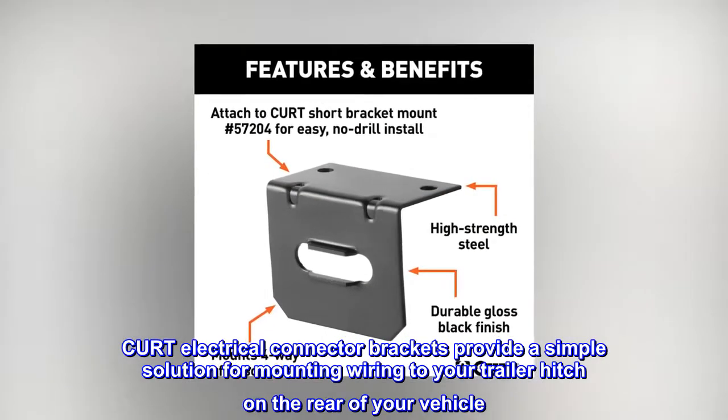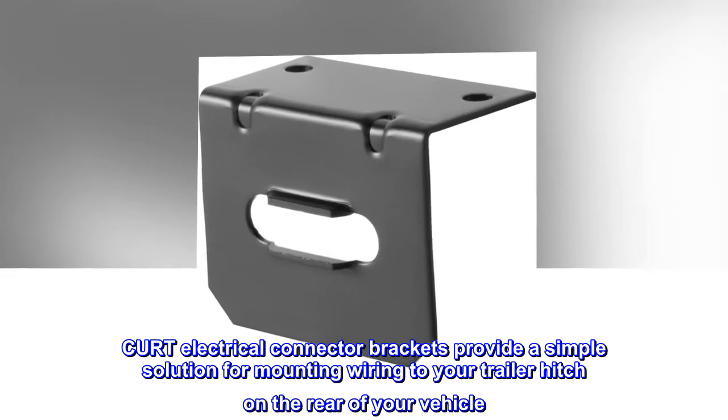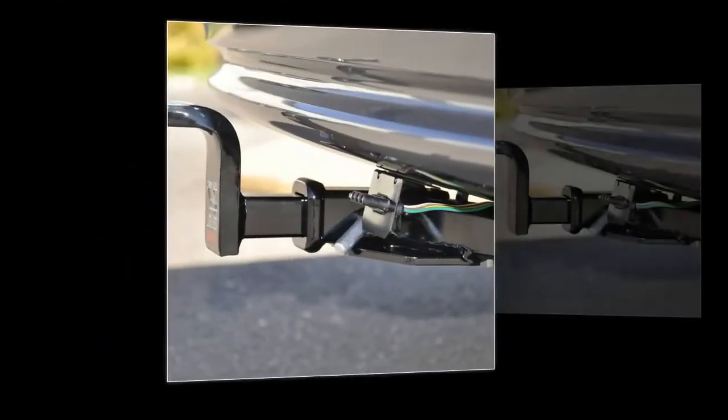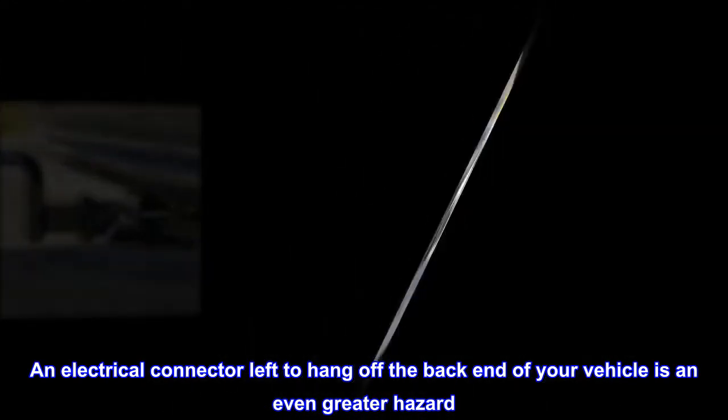CURT Electrical Connector Brackets provide a simple solution for mounting wiring to your trailer hitch on the rear of your vehicle. Connector wires can be a nuisance when they are just lying around — they can get tangled up with cargo and even damaged. An electrical connector left to hang off the back end of your vehicle is an even greater hazard.